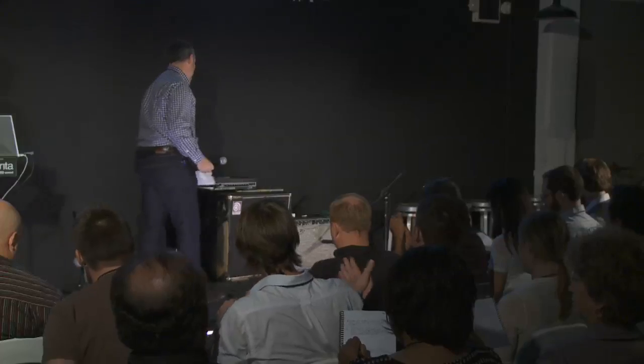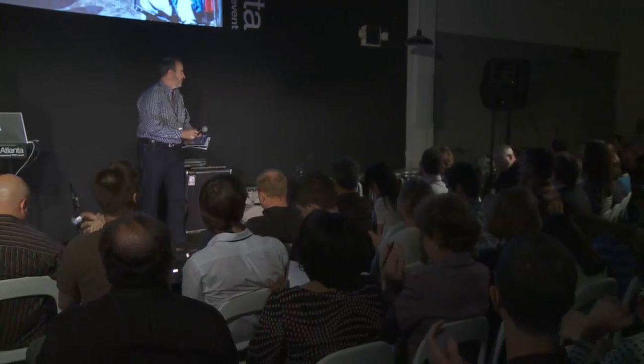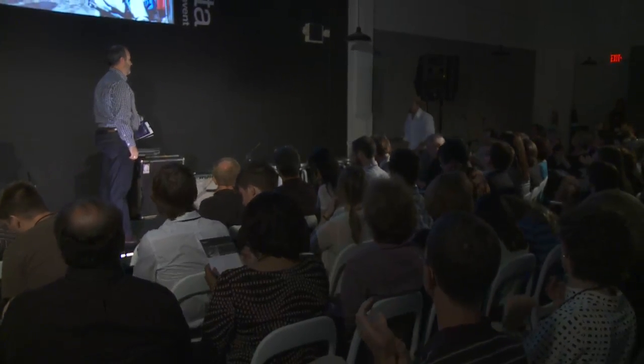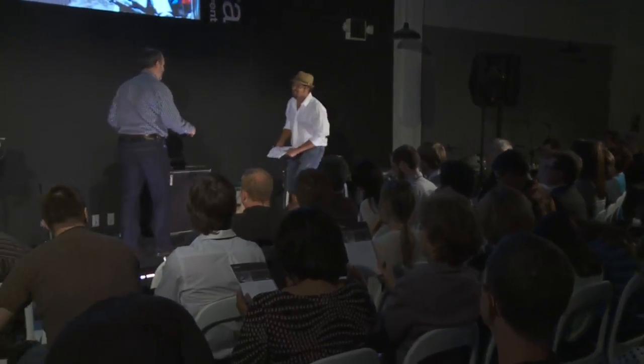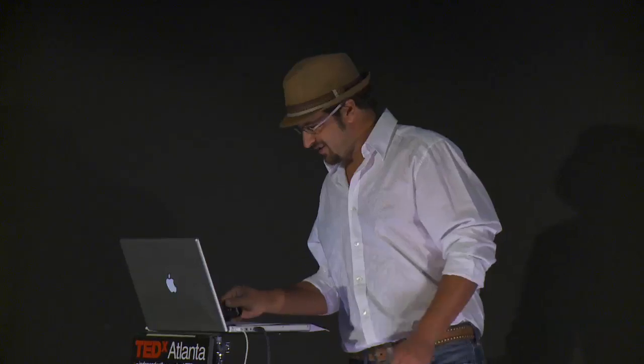Please welcome to the TEDx stage, Darren Jaffe. Thanks, Todd. So who am I? What do I do? Why am I here talking to you?